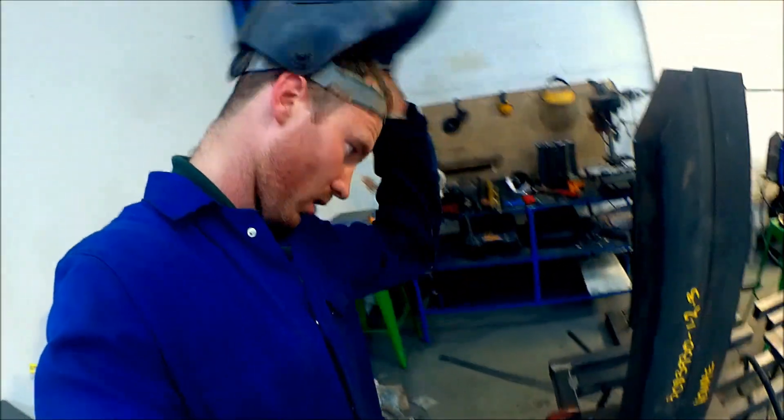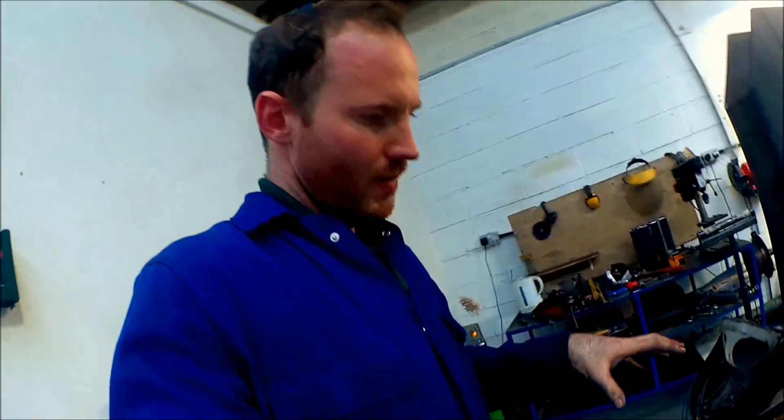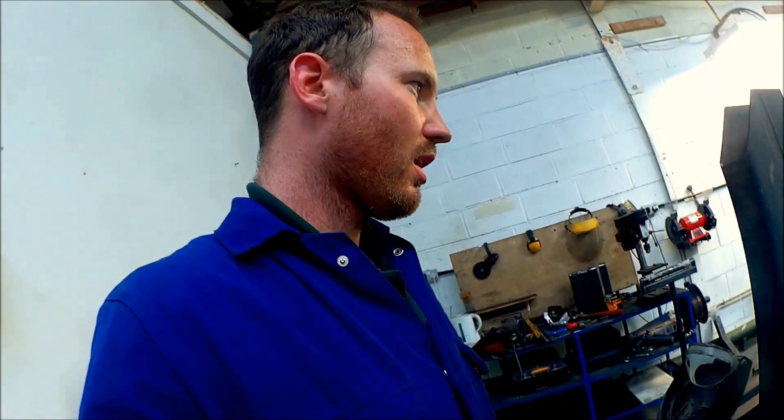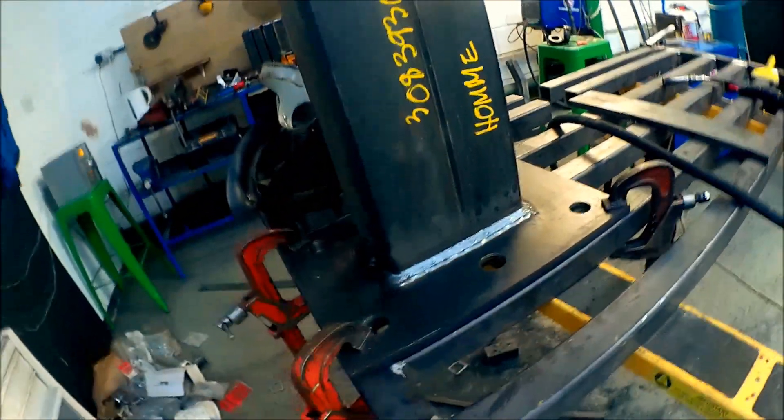These little holes — you might be wondering about those — were actually vent holes in case I was to get this hot-dip galvanized. When it's dipped in molten zinc at hundreds of degrees C, if there's any air or moisture trapped it will explode if it's got nowhere to escape. So anything with a cavity or hollow inside must always have a ventilation hole so all the molten material can flow back out. I don't want it blowing up, that's for sure.